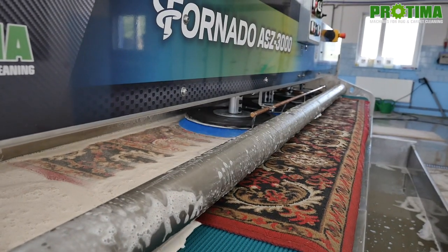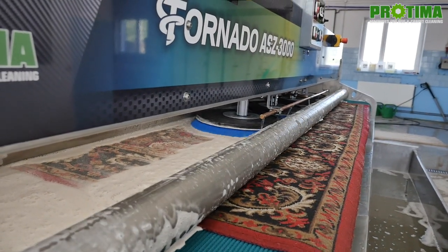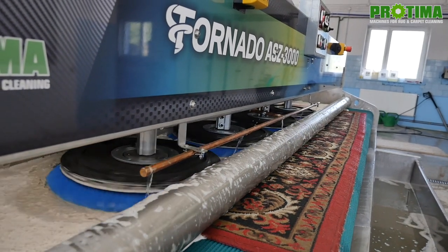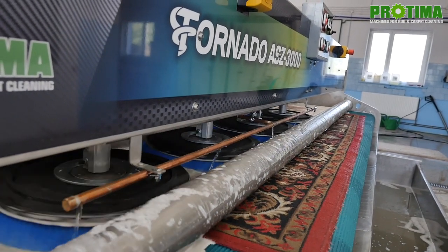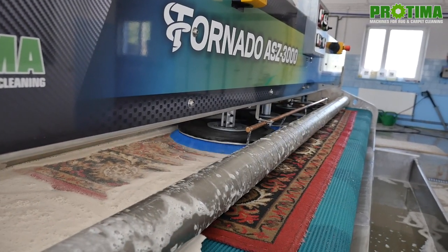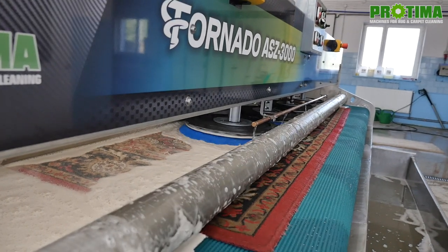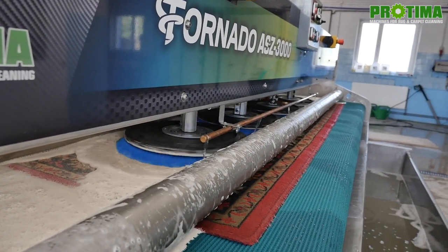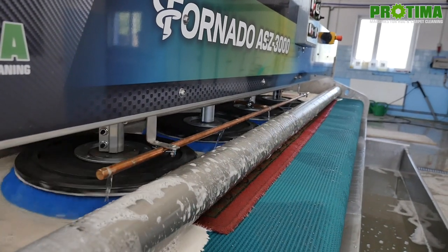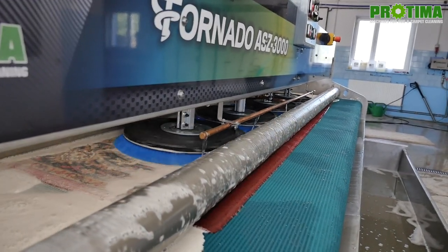When it comes to washing, both machines perfectly deal with dirty rugs. However, in the tornado model the rug is more precisely washed as the process of washing is one section longer. It is also very useful that even while using disc brushes for synthetic machine rugs, you can still wash oriental rugs using only the roller brush section.